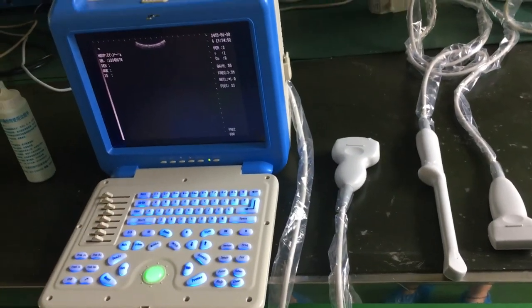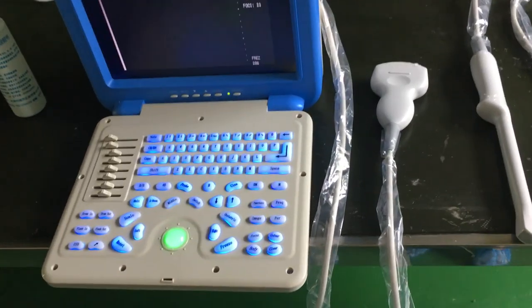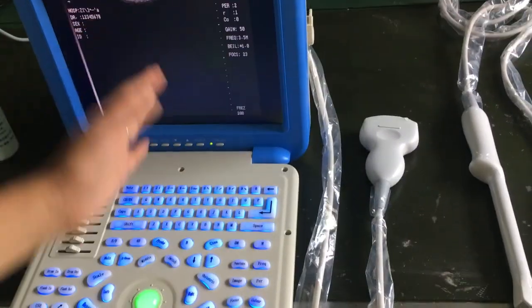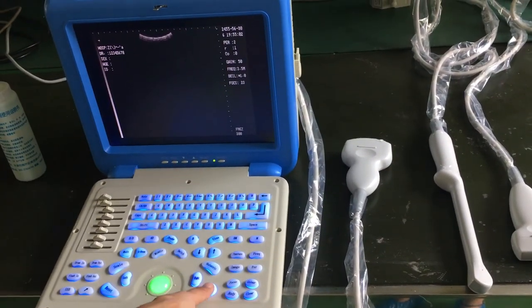Our keyboard is in English. Let me show you — you can see now it is in B mode.